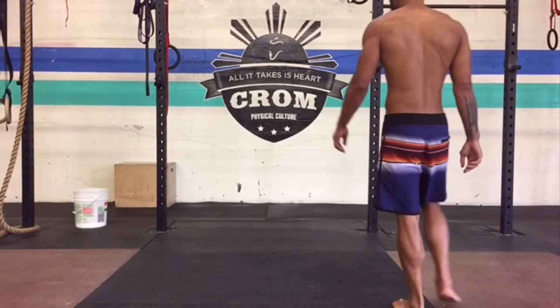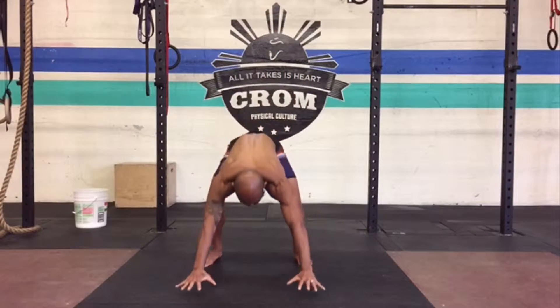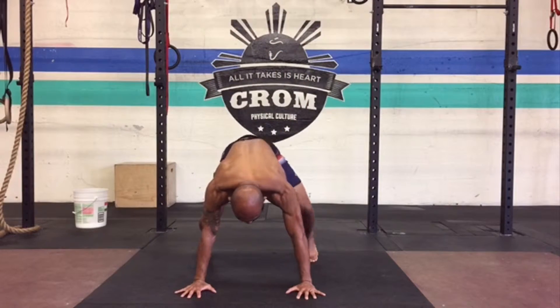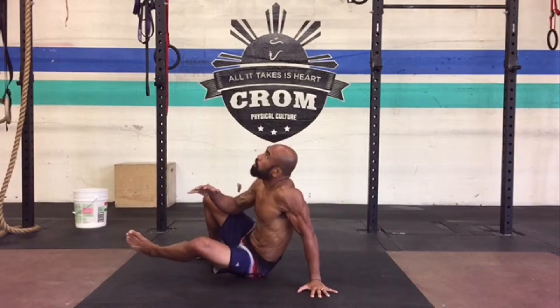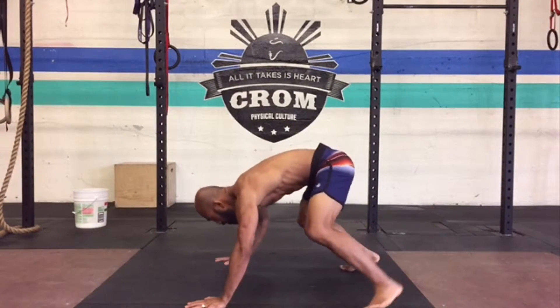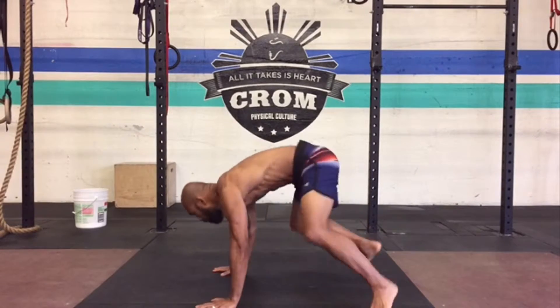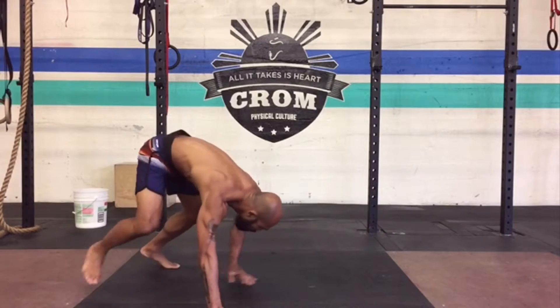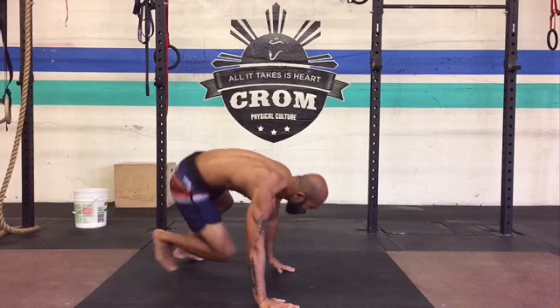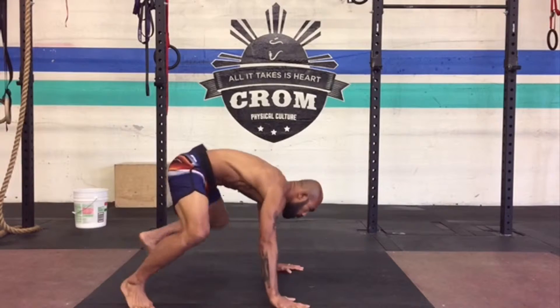This is a movement I was taught in some of my wrestling and jiu-jitsu practice through the years. It's a really great exercise for developing core strength and obviously arm and leg strength. Since you are balanced on all four, I'll go through a couple reps on each side and then we'll break it down.